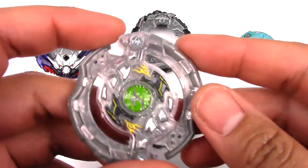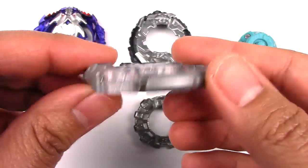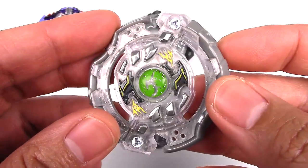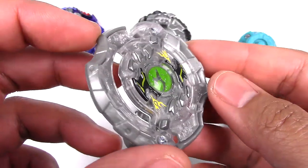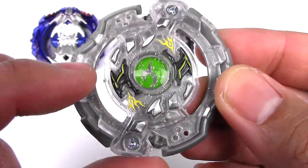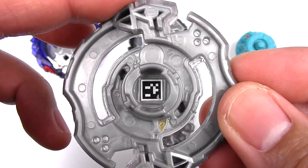Here is everything in the Dual Pack. Let's start with Silver X Jormuntor J4. The Hasbro Jormuntor is actually really good — it's got really good slopes, really nice for Stamina too. The color is really nice; I love this recolor. It's silvery and kind of reminds me of Odax. Nice sparkly bits, and you can see the two-headed snake with yellow flames. On the back we have the code, so go ahead and scan that.